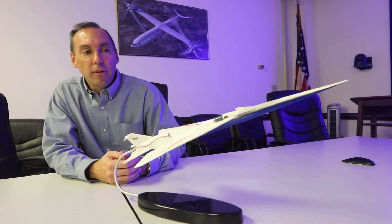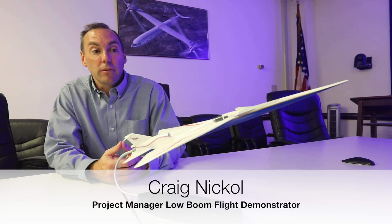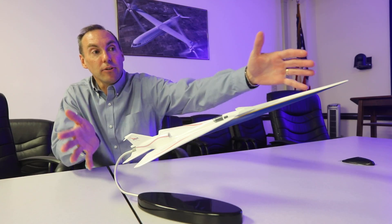This is the model of the X-59. It's designed to generate a low sonic boom. What you see here is the shape of the aircraft, which has been designed specifically for a low boom. Starting at the nose, you'll notice the nose is very long and skinny, and actually the whole aircraft is very long and skinny. The purpose of that is to really stretch these shock waves out to prevent them from merging into very strong shocks that you'd have on a traditional aircraft.